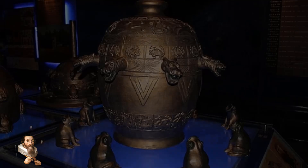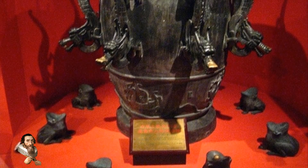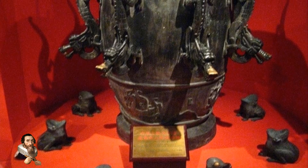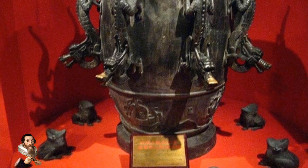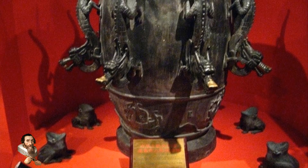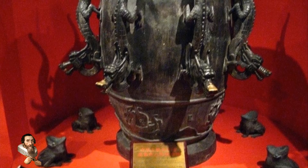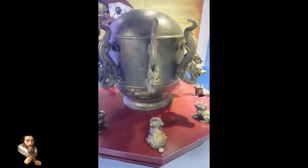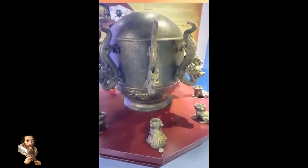Zhang Heng's invention reflects the importance of science and technology in addressing societal challenges, even in ancient times. The seismoscope's design principles laid the groundwork for modern seismology. Though rudimentary compared to today's highly advanced seismographs, it marked the first recorded attempt to create a device specifically for detecting and analysing seismic activity.